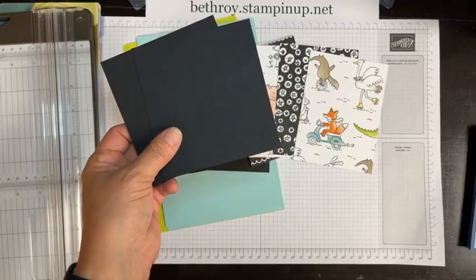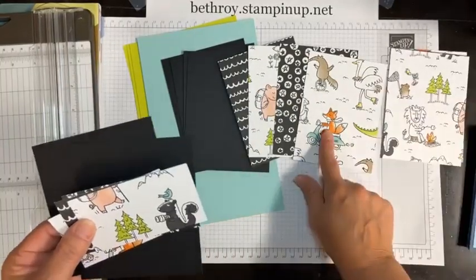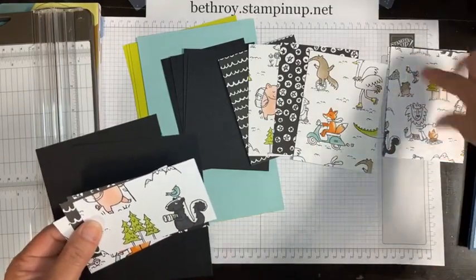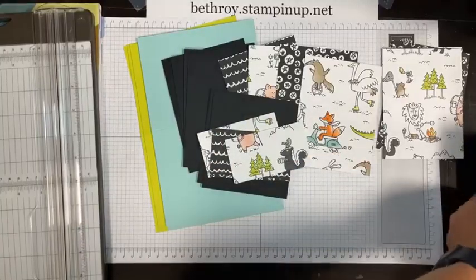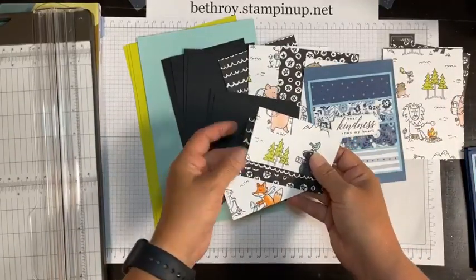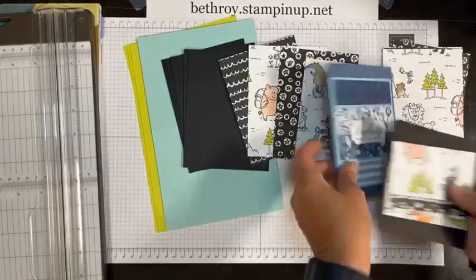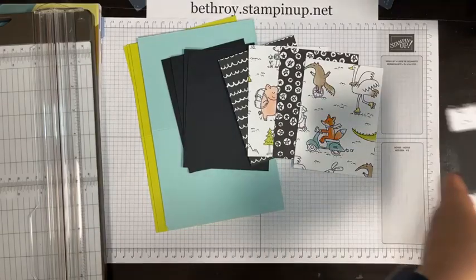I cut these two pieces to go with the bits left over. When I cut my whole strip of Designer Series paper, this is cut to three and three-quarters by five. The mat is five and a quarter by four — so five by three and three-quarters. This is the second cut of five by three and three-quarters, and then you have these little pieces left. You can create extra cards by cutting one-inch strips, making them one inch by three and three-quarters. You can mat them and do a couple extra cards with those bits — don't throw them away. You could also use them to decorate the inside of your card.